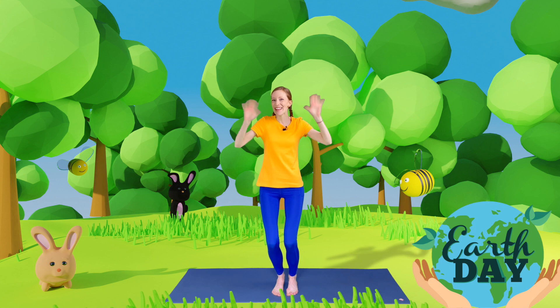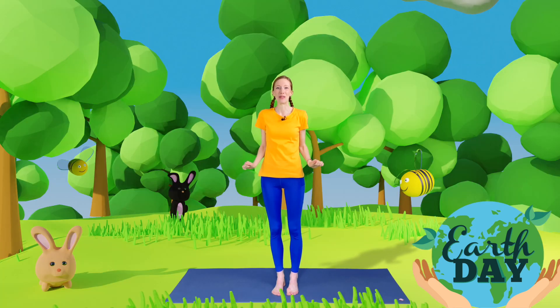Hello everybody and welcome to Buttercup Yoga. Today we're going to celebrate the beautiful planet we live on, Planet Earth, and we're going to do that with some special Earth Day yoga poses.